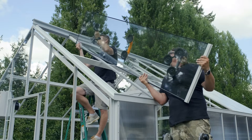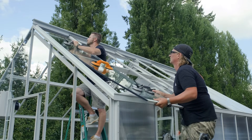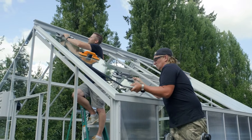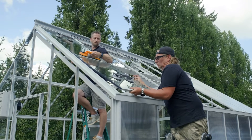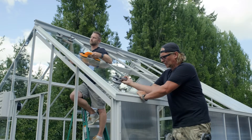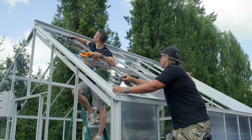Okay, we're gonna roll it in. We're in. Now we just want to center our glass between the screw tracks.